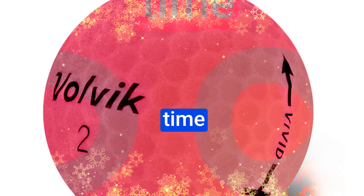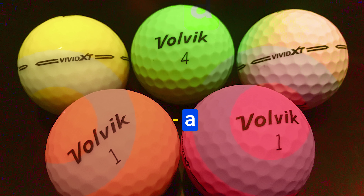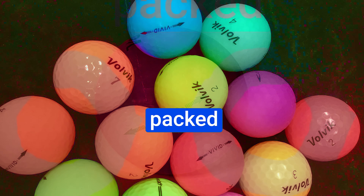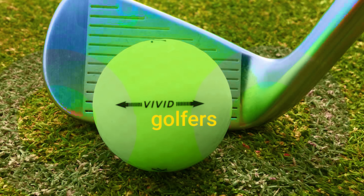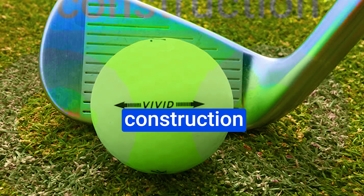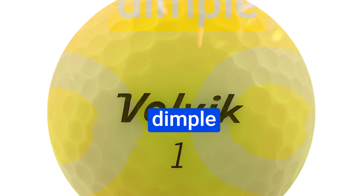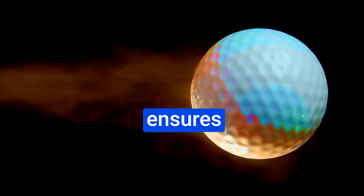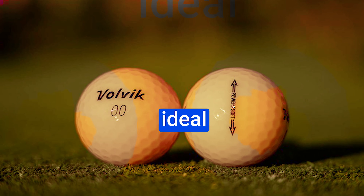The Volvik Vivid Golf Balls have a compression rating of 80, making them a perfect fit for mid-to-high handicap players — particularly those with swing speeds ranging from 75 to 95 miles per hour. These balls are hard to miss in flight, even in challenging lighting conditions. A wraparound arrow on the ball assists you in aligning your shots with precision, whether teeing off or aiming for that putting line. Their oversized core maximizes distance, the three-piece construction enhances wedge spin while reducing driver spin, and the 322 dimple pattern ensures a consistent ball flight.